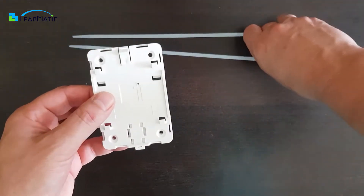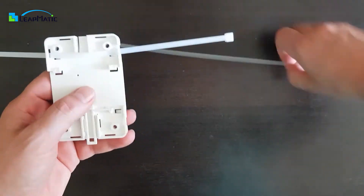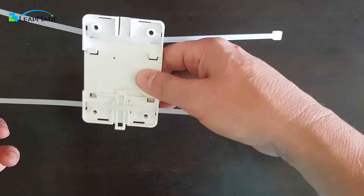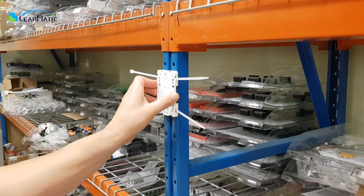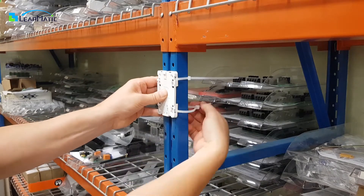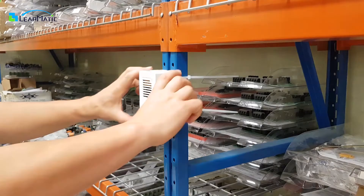The 8 small slots on the universal base let you use zip ties to affix your case anywhere you please. Once you securely fasten the base with the zip ties, you can attach and detach the Raspberry Pi case without needing to remove the base.